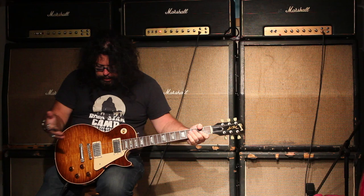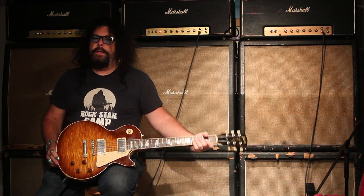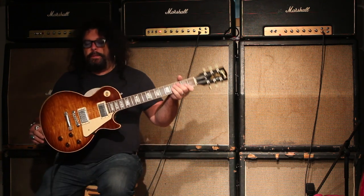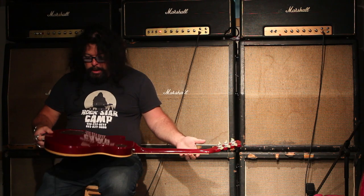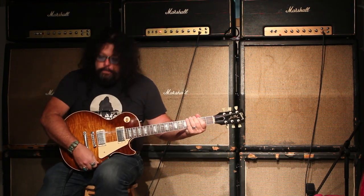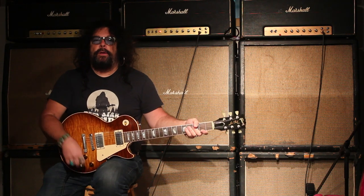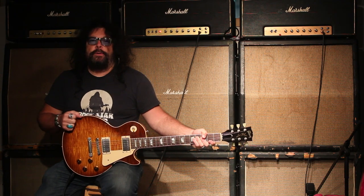So this little guitar here, you can buy it at Tundra Music, tundramusic.com — check it out, you'll see the pictures on there, and you can see this little video on YouTube. We want to be your used, vintage, and new guitar supplier, so give us a buzz, check us online at tundramusic.com. Have a good day, thanks.